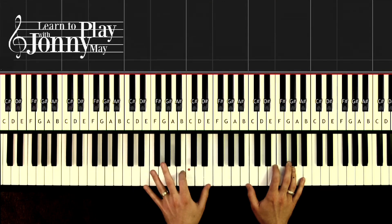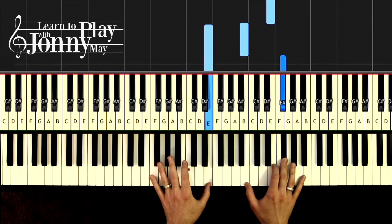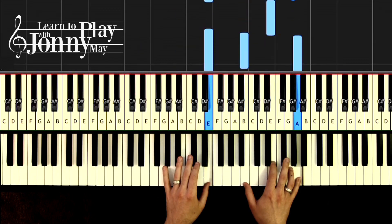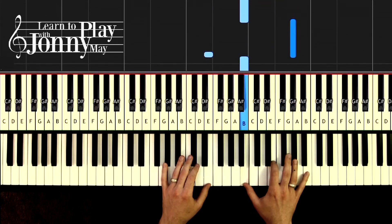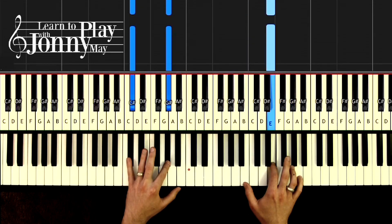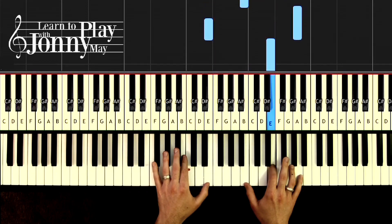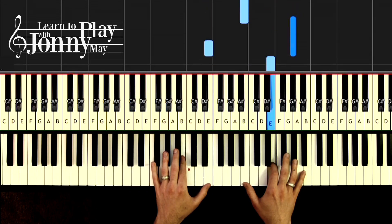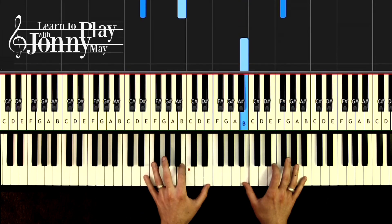Now here's where we come down to the octaves in the left hand. One and two and three and four and, one two and three and four and — down to C sharp. One, two, and four and two and three and four and. You see that? Three and four and.